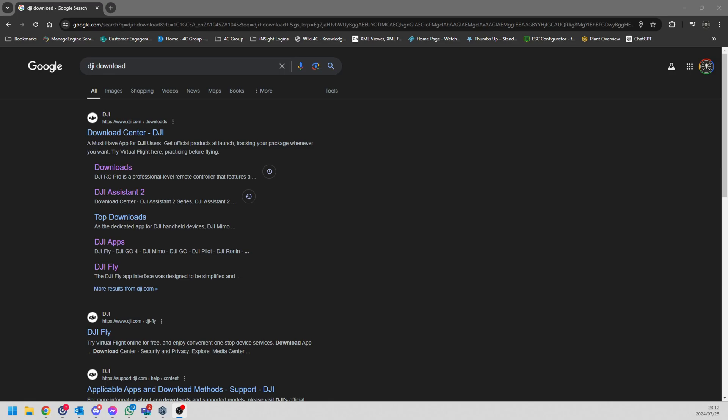Hi everyone, welcome back to Infinity Drones. If you're new to the channel, I do drone videos, DJI videos, tutorials, hacks and mods, and some plain fun FPV and drone footage. If you like what I'm doing, please click the like button, subscribe, and share. Today we're looking at the latest firmware for the Goggles 3 that adds support for the DJI O3 unit.